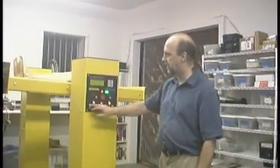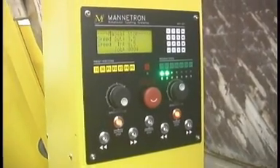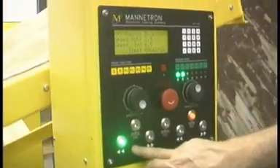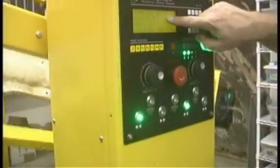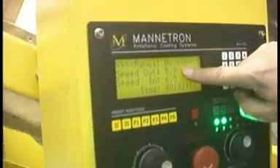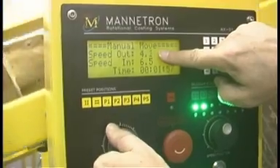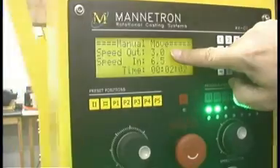And then we have the regular functions — the normal settings for forwards and backwards for both. I'll start this one going. This is the speed outside and it shows 5.9 RPM. Then I turn the button and put it at 3.0 RPM.